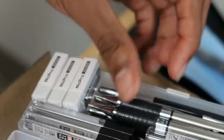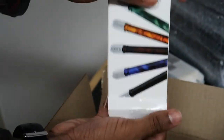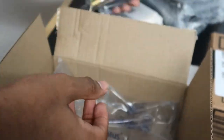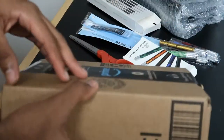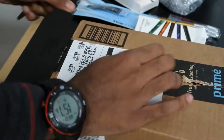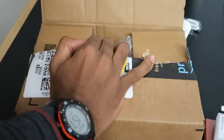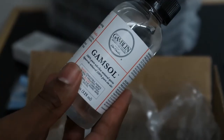I got these pencil extenders from Ardenfly — you put your colored pencils in here and it extends them when they get so small you can barely hold them, extending their life. I got five of those in different colors. Then in another box: this is Gamsol, which you use to blend colored pencils. This is my first time ever using Gamsol and I'm really excited to try it — I've never used it before.